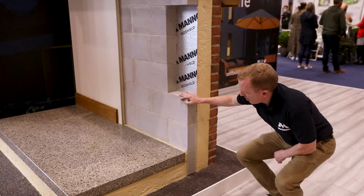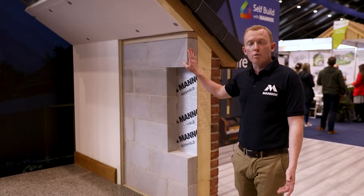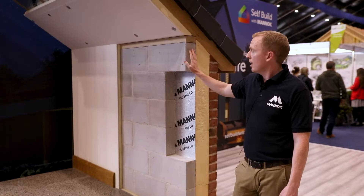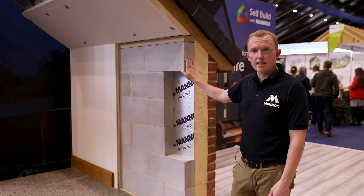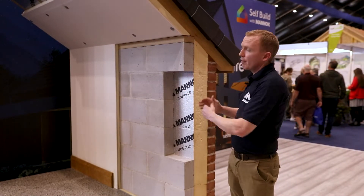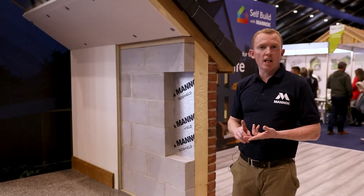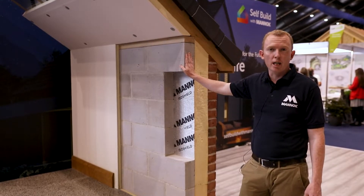In this particular build, those are the key benefits of aircrete blocks. The other key benefit of block work in general, over and above other forms of construction like timber frame, is fire rating. This particular 100mm wide block has a two hour fire resistance. Our other SIMS solution has a 215mm wide block and it has four hour fire resistance. So we're looking at structural performance, thermal performance and fire performance as the key benefits of the Manach aircrete thermal blocks.